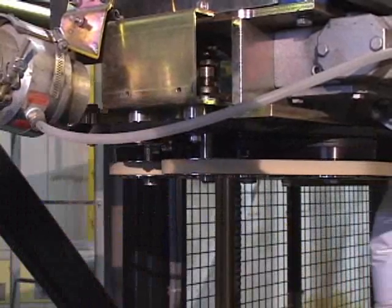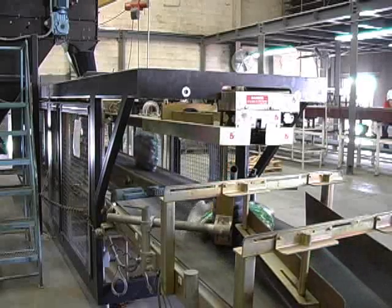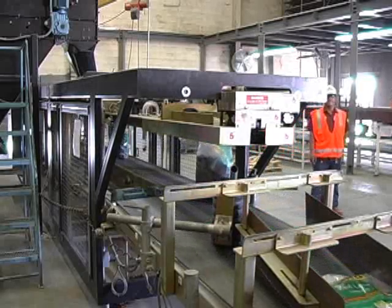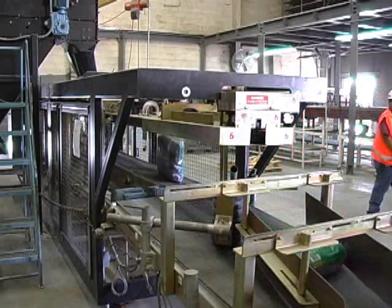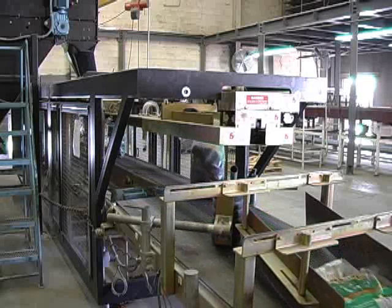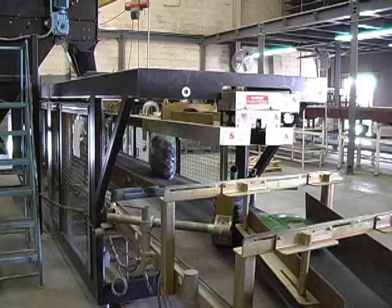Top trim is transported to a collection bin. When the bag leaves the Model 3100, the top seal is a durable, long-lasting seal and the bag is ready for palletizing or case packing. Immediately after exiting the form, fill and seal machine, bags can be turned and positioned for palletizing by hand or by robot.